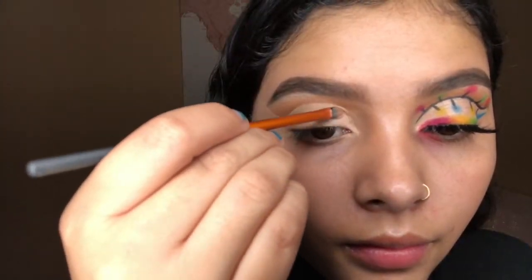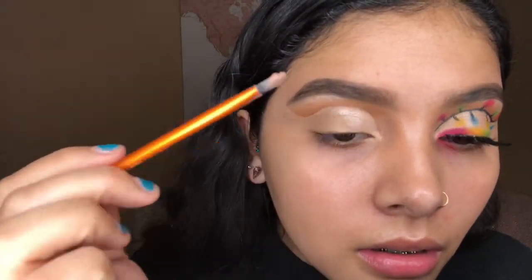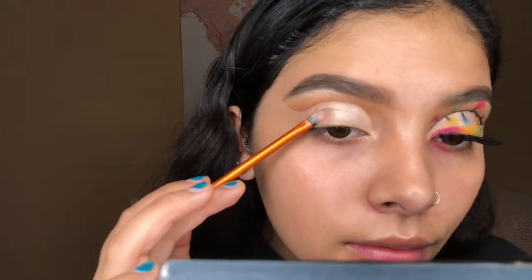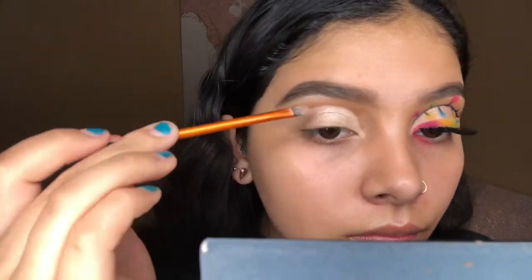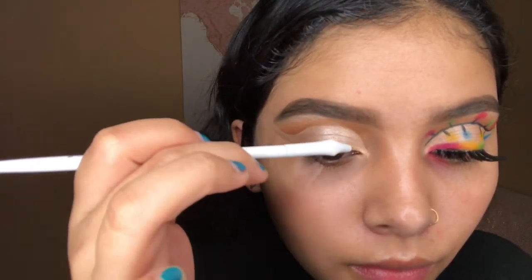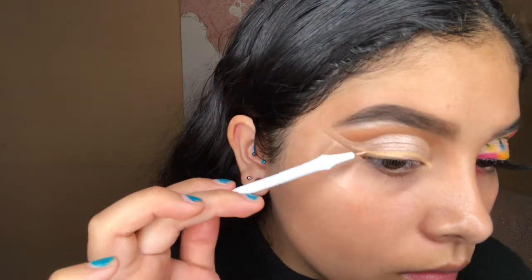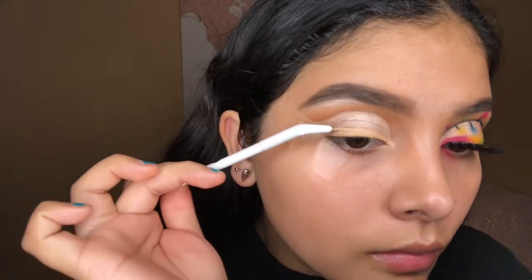The next shade I go in with is called Obsessed and I'm gonna apply this all over the lid. I am gonna do a winged liner so I'm gonna leave the area where I'll apply the winged liner blank — I don't want the glitter eyeshadow mixing in with the concealer or the shadows there. I want it to be more of a matte liner look. I then go back in with my Makeup Forever concealer to sketch out the winged liner, going over the places that didn't have shadow to create a sticky base.